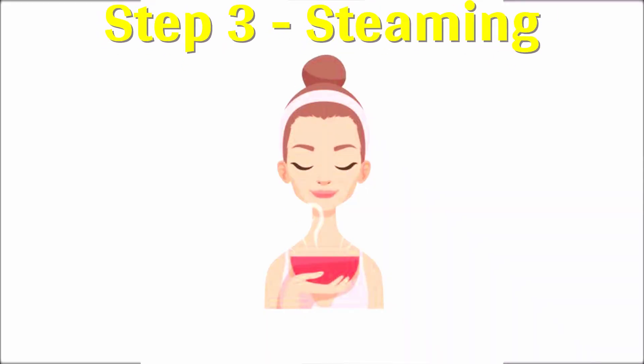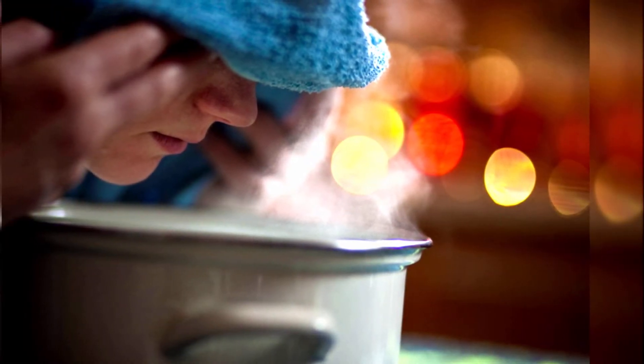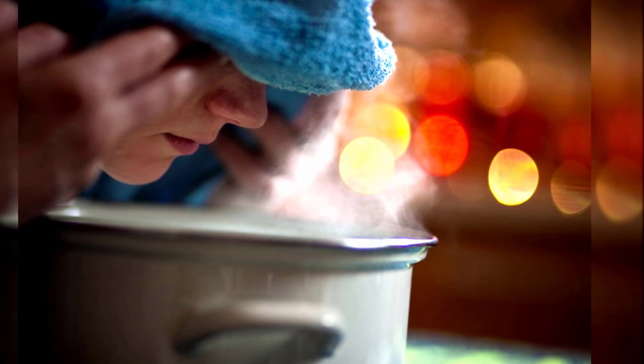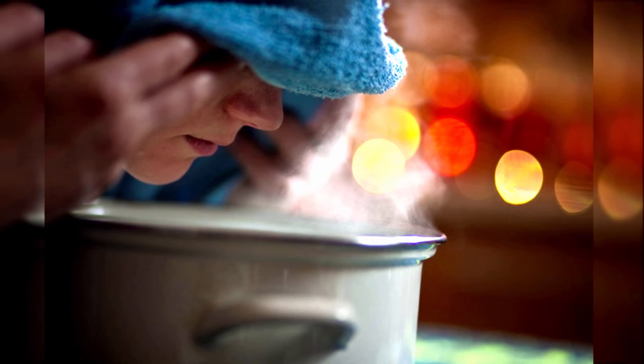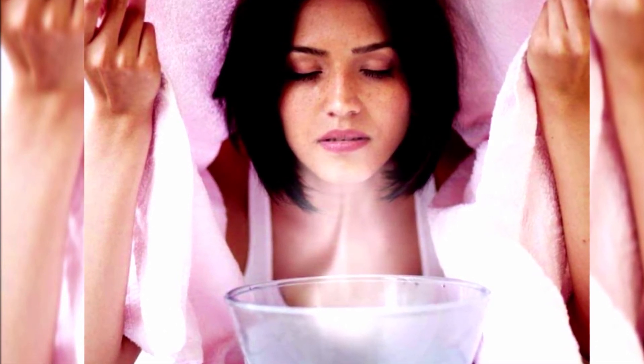Step 3: Steaming. After cleansing, the next step is to steam your face. Steaming your face helps to open up the pores and also helps in removing blackheads and dirt. You can steam your face in two ways. Method 1: Pour the steaming water into a bowl and keep your face over the steam for about 10 minutes. Close your eyes and breathe deeply, allowing the heat to awaken your face and open your pores.